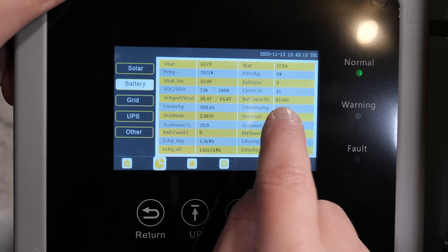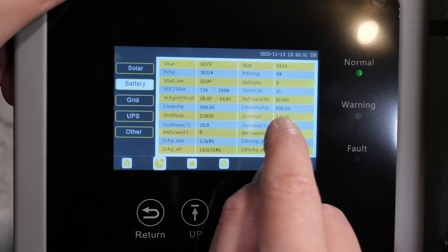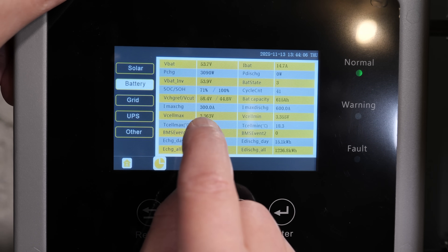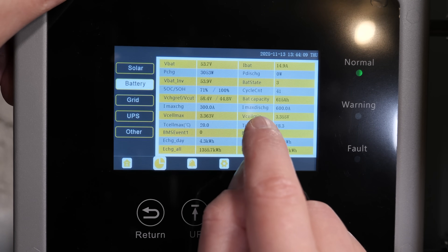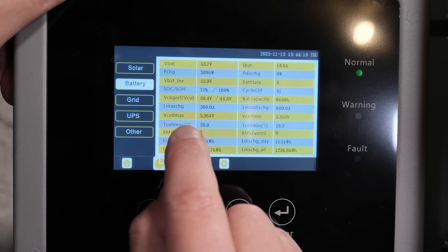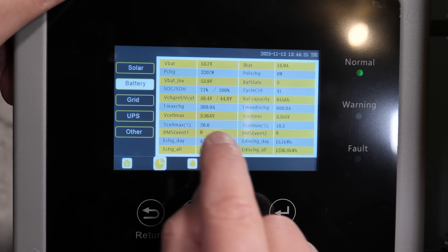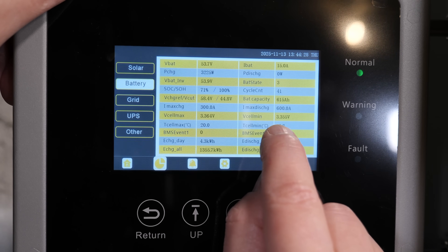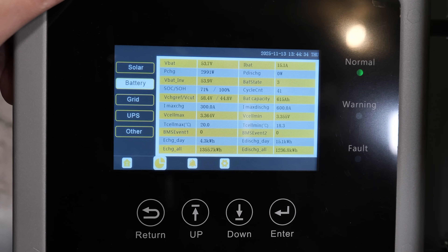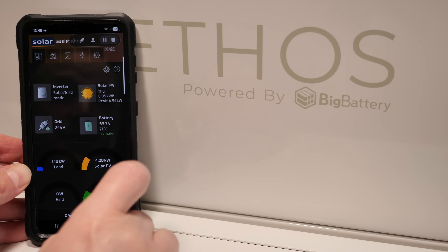Battery capacity is 615 amp hours. Max charging is 300 amps for six batteries at 50 amps each, and max discharge is 600 amps — 100 amps per battery. For cell voltages, the highest is 3.364 volts and lowest is 3.355 volts, plus temperatures and all that information. Solar Assist shows the same data: 53.7 volts and 71% state of charge.